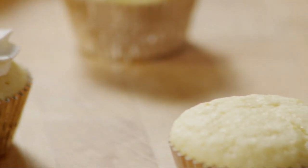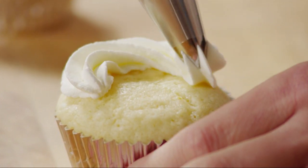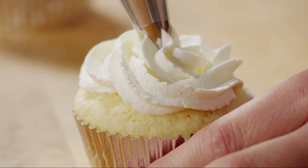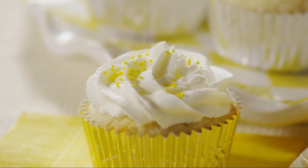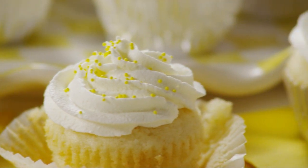Either spread the lemon cream icing on the cooled cupcakes, or use a pastry bag and tip for a decorative swirl. For a pretty finishing touch, sprinkle the lemon cupcakes with yellow decorating sugar.